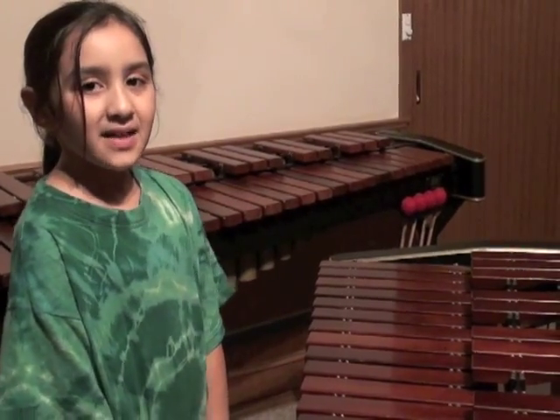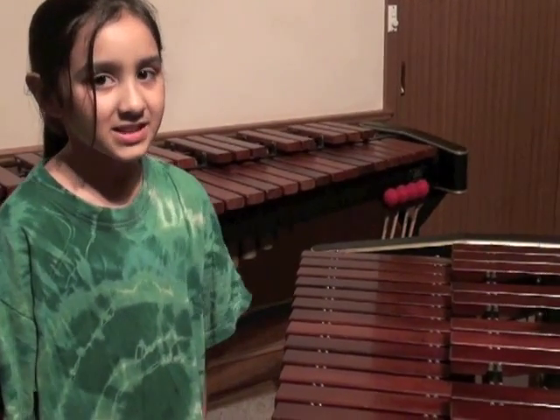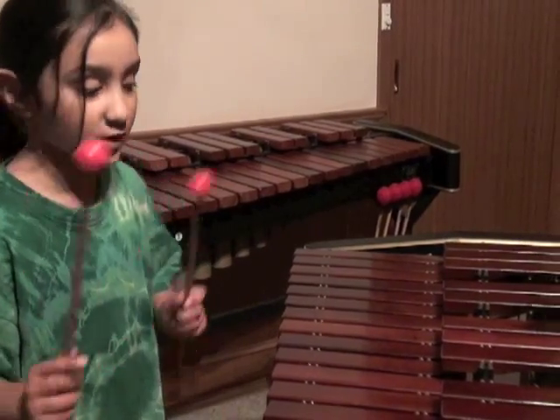Hi, I'm back again. The last xylophone I played was made out of synthetic material. This one is made out of rosewood.